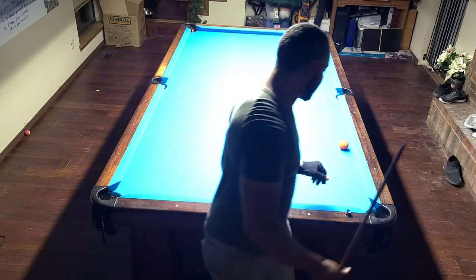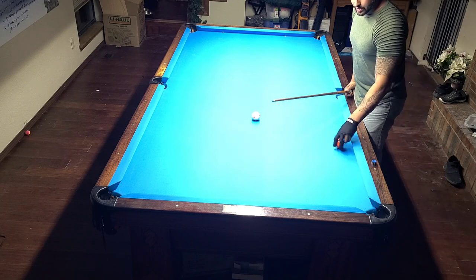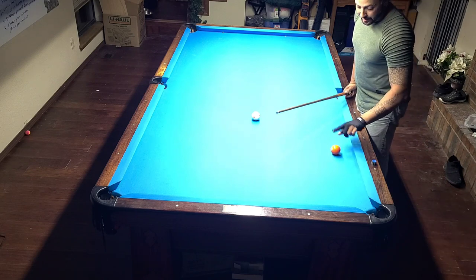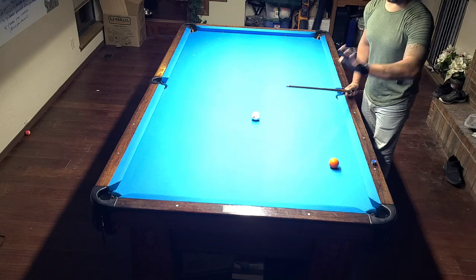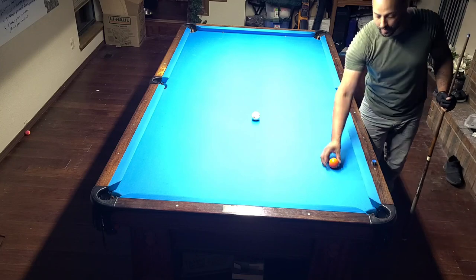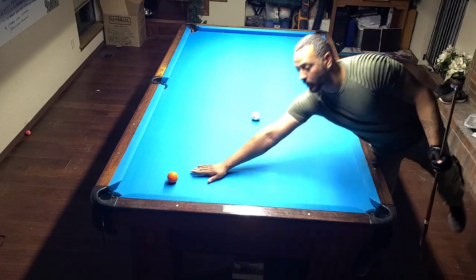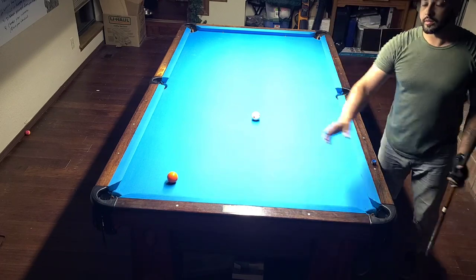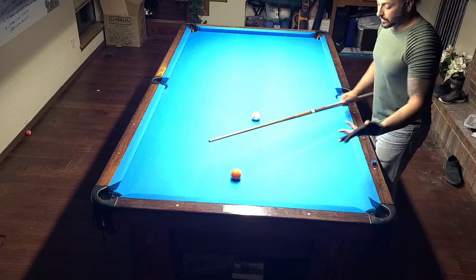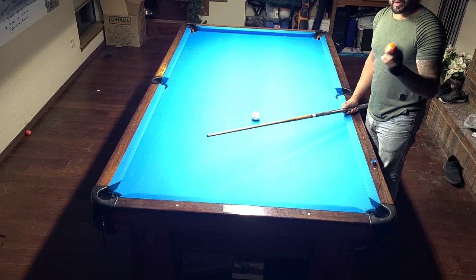Let me give you an example. If you have the option to pocket a ball anywhere on the table, where would you pocket it? You'd want to pocket it in the nearest corner. If the ball was on the other side, you'd pocket it in the opposite corner. These are easy decisions for the corner pockets, but what about the side pockets? When to shoot to the side pocket is one of the biggest parts of this.